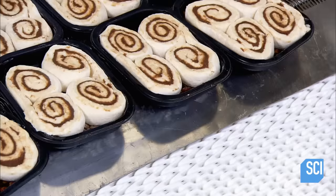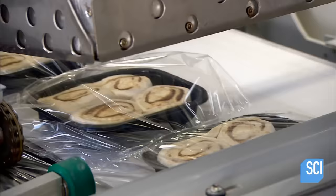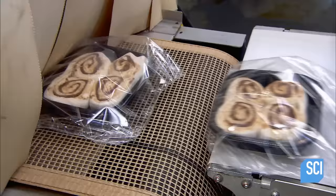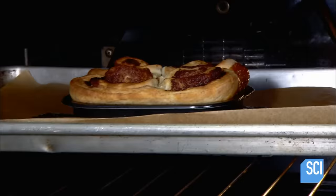The sticky buns then ride another conveyor to the wrapping station, where machinery quickly seals plastic film around each box of buns. After that, it's into an oven to heat-shrink the plastic — it all happens in seconds, giving the frozen buns no time to thaw.